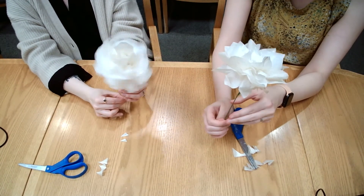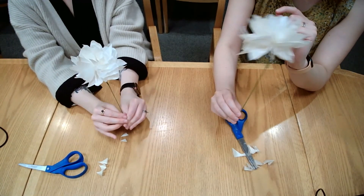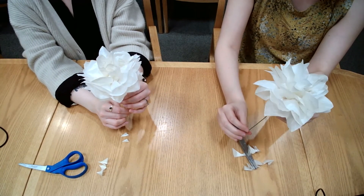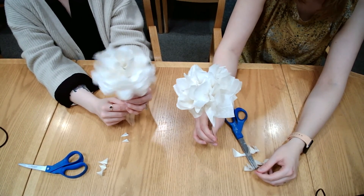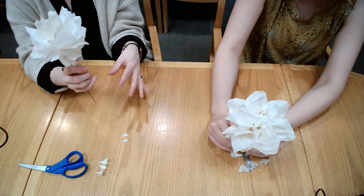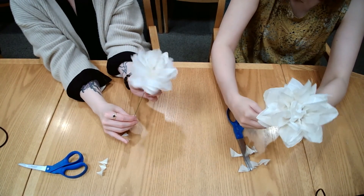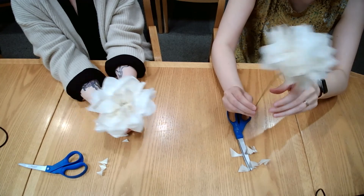That's super easy! You can do a whole bunch and make a little bouquet. Happy spring, everybody! This is probably one of our easiest crafts and it makes something really pretty. You could take a piece of styrofoam, put it in the bottom of a vase, and stick the flowers in for a pretty arrangement. Thanks for watching! We'll see you next time — happy spring!